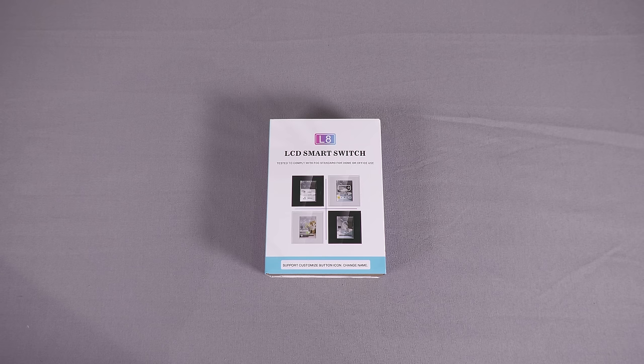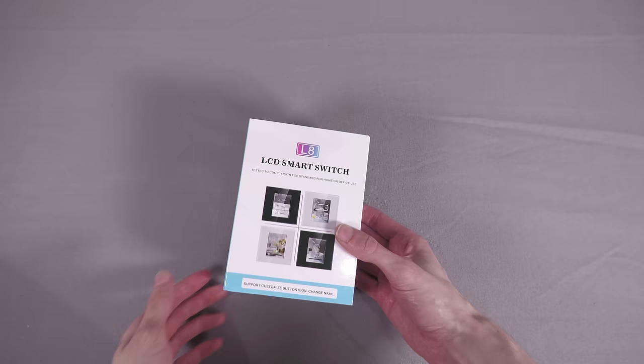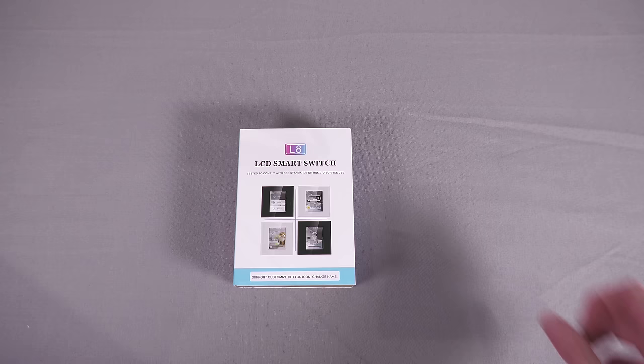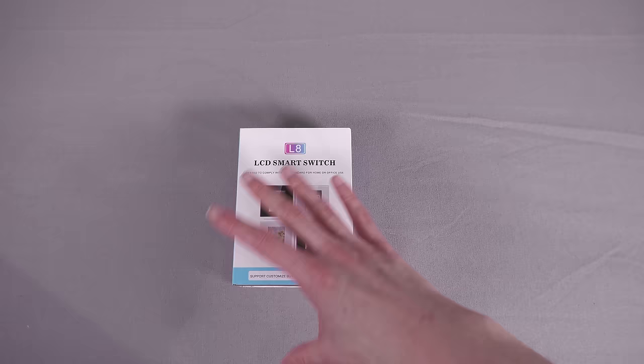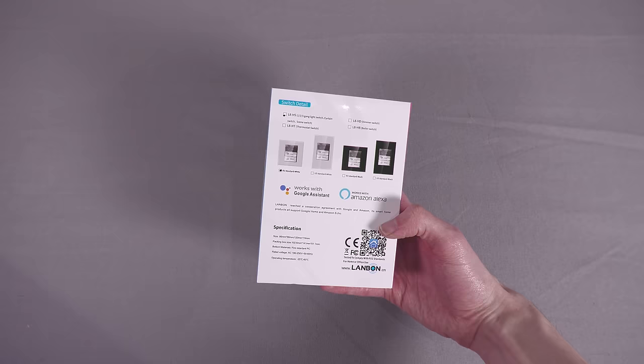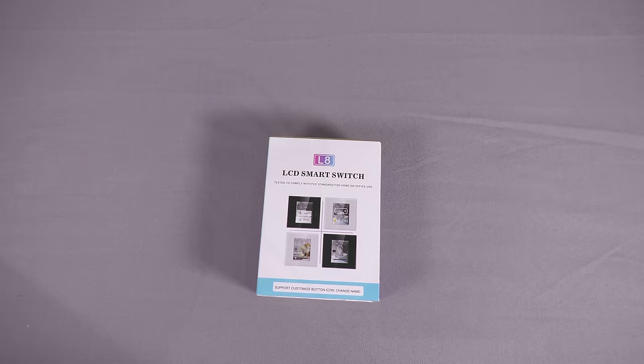Recently I finally came across an option that seems like a perfect solution: the Lanbon L8 LCD smart switch. What this seems to be out of the box is just a very basic LCD smart switch — you can turn it on, connect to their cloud, and get a Tuya Smart Life variant and stuff like that. But yeah, the device itself out of the box is pretty hopeless.